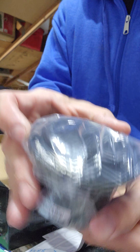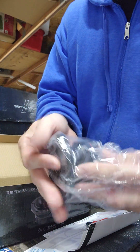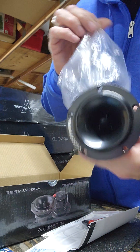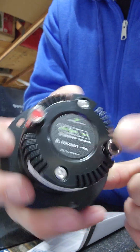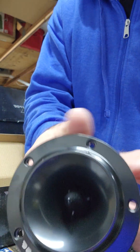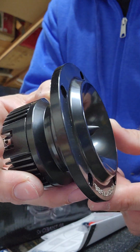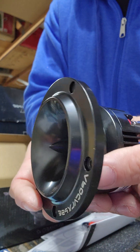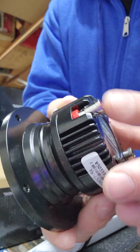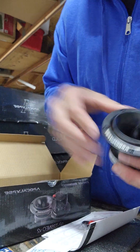Oh my goodness, look at these tweeters! Holy smokes, dude. Let's see what we got here — oh my goodness, look at those terminals. These have got to be the best looking tweeters I have ever seen. I mean I love my PRVs, but man, these have got to be the nicest set of tweeters I have ever seen.